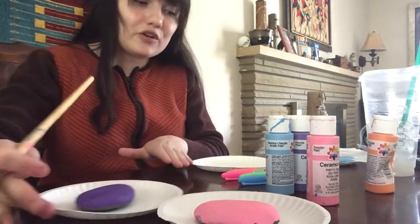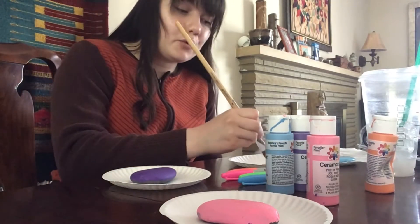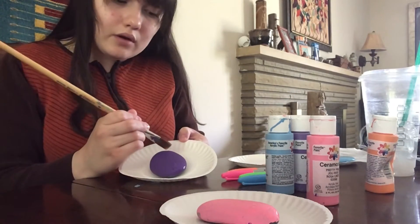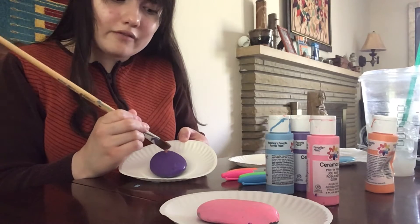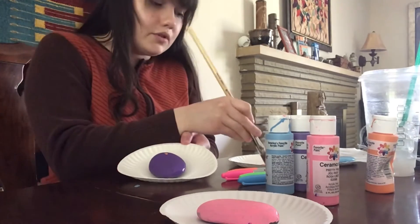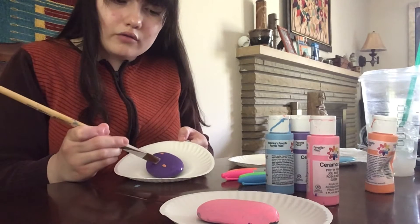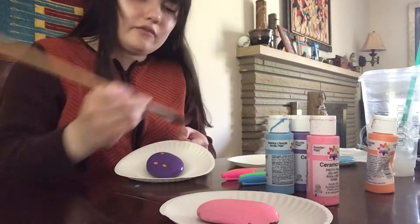I came up with an idea still using paint for one of my rocks. I am going to make tiny little orange dots on my purple rock to be the middle of flowers. Then I'm gonna draw flower petals in Sharpie around these circles. I'm just gonna make little orange circles all over my rock so I can draw the petals when it fully dries.